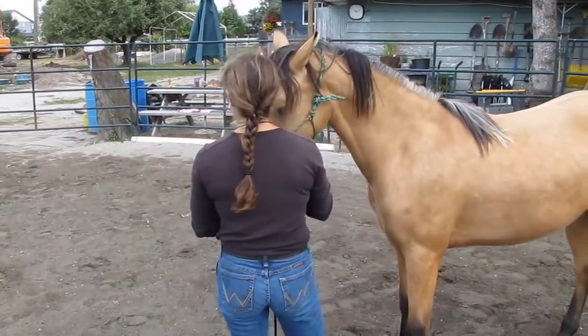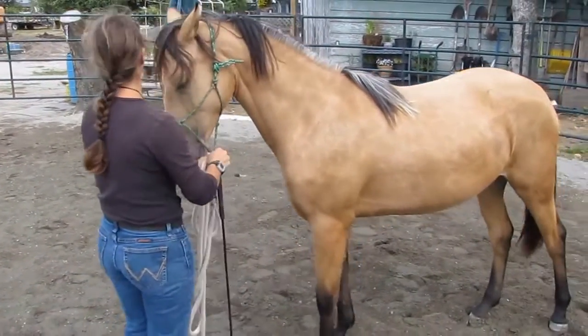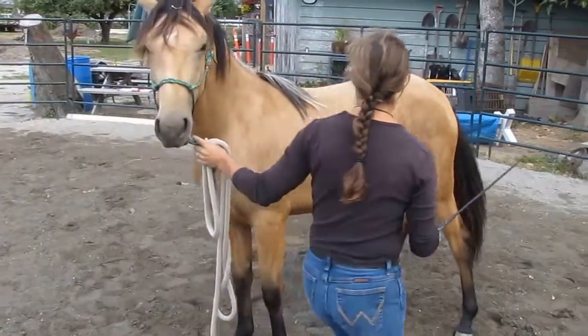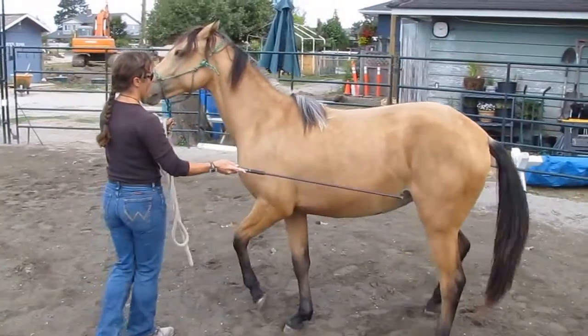So you're just looking for basic obedience of getting your horse to go forward, backwards, and this is extra — being able to go left and right, being able to yield the hind end in a circle, being able to get the front end in a circle, and being able to move them over. This is all bonus material.